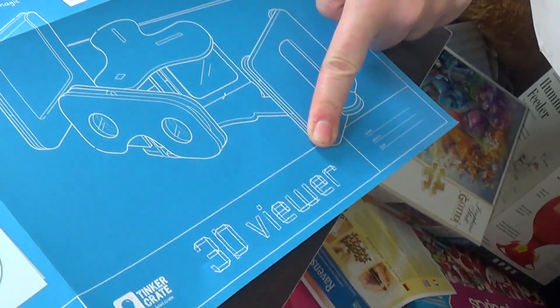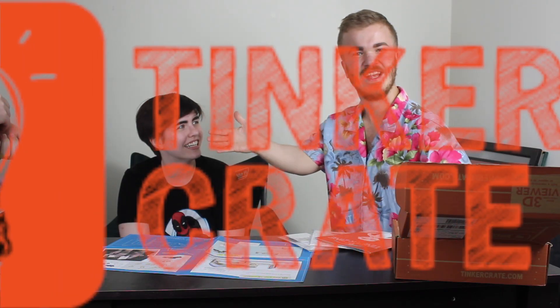What is it? What the hell? Is that like a blueprint? What are we making? It's a 3D... it says here. Tinkercrate.